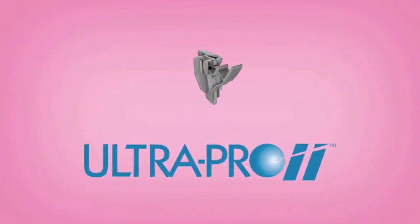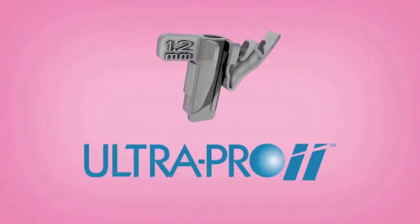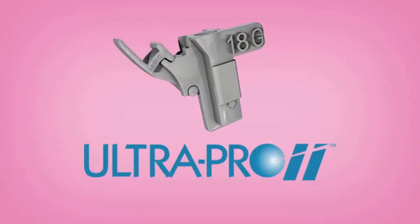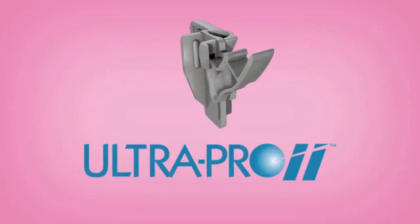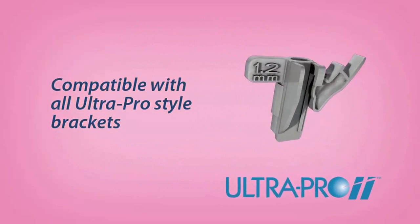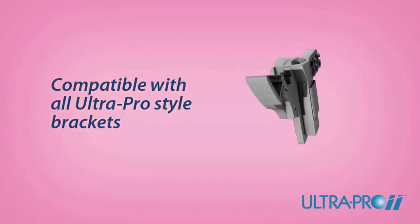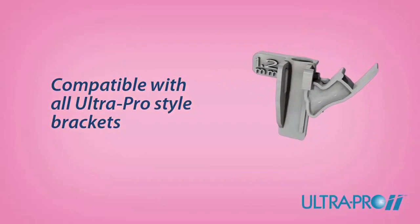Recommended for increasing productivity with ease and accuracy, the UltraPro 2 needle guide corresponds with on-screen software guidelines, ensuring accurate instrument placement within the scan plane. The UltraPro 2 needle guide is compatible with all UltraPro style brackets created custom for leading ultrasound equipment manufacturers.